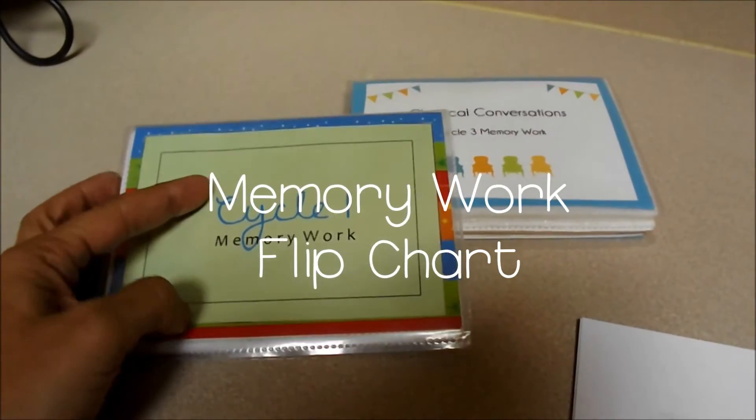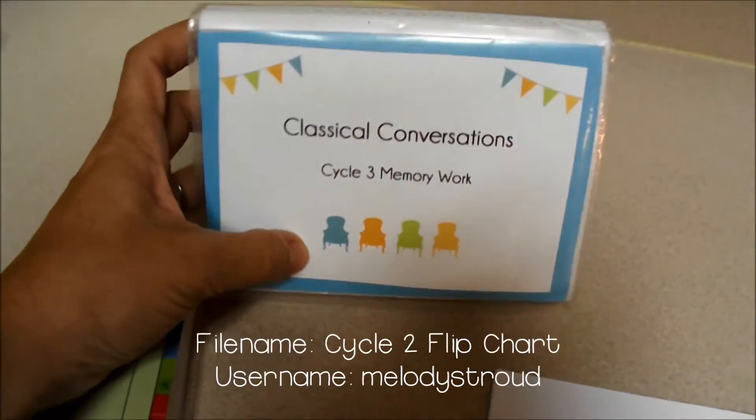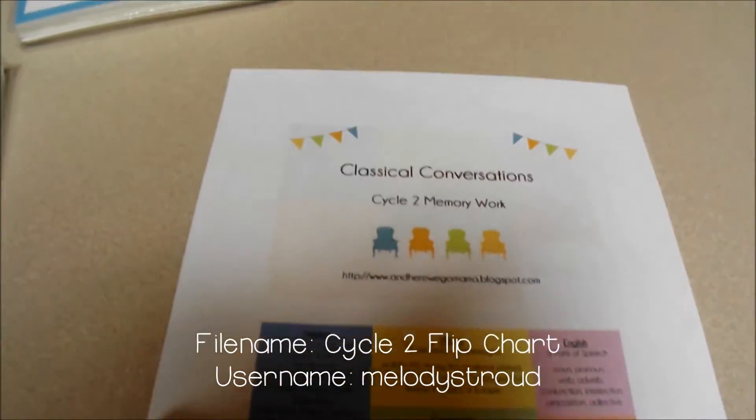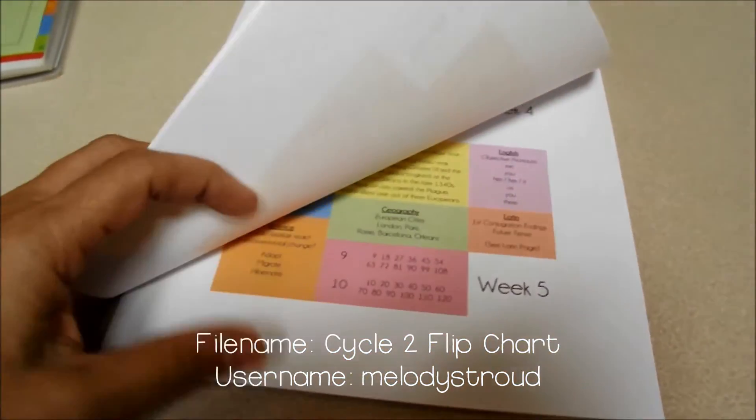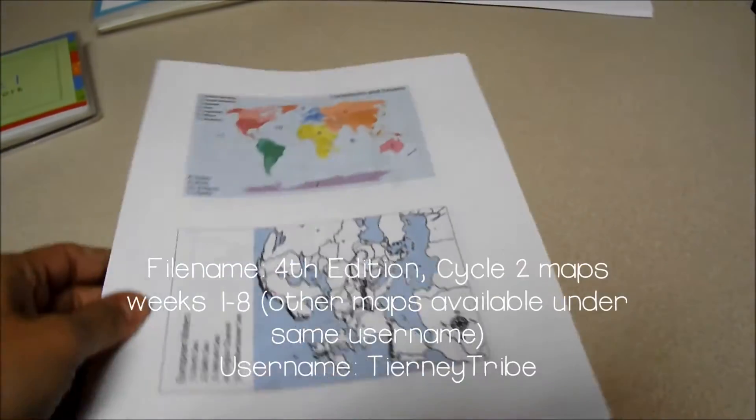Another fantastic CC Connected resource are these memory work flip charts available from Melody Stroud. You can purchase small photo albums from the dollar store and then cut apart the files and slip them into the pages.